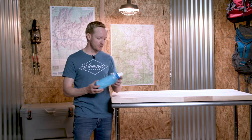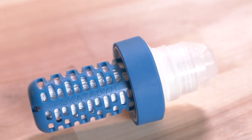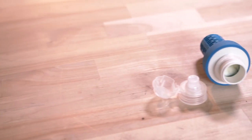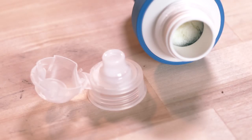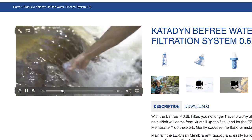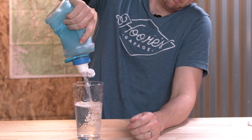Alright guys, today we are taking a deep dive into this teeny weeny, eensy weensy little water filter, the Katadyn BeFree. Now it's been on the market for a few years and it's a squeeze type filter mounted to a drink-through spout sort of water bottle cap. Instead of filtering dirty water as it goes into the device, these squeeze type filters have you scoop the unfiltered water straight into the container, and then it relies on your arm strength to convey the clean water through the membrane and into your dehydrated belly.